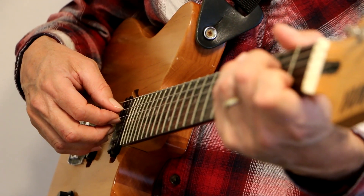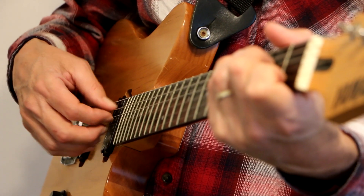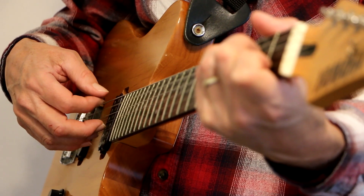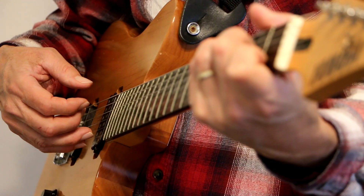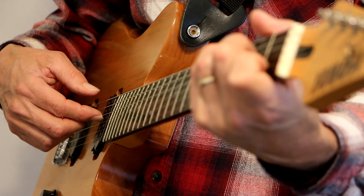I just worked on Can't Help Falling In Love With You. Here's a C chord — one, two, three, four, five, six. So what I did was A string, D string, G string, B and E together, back to the G string, back to the D string.